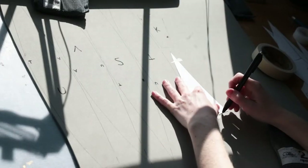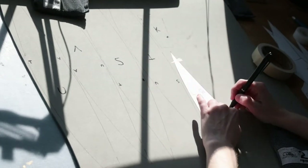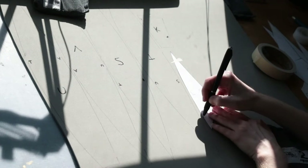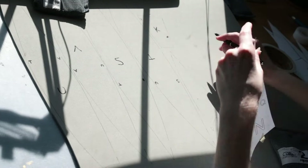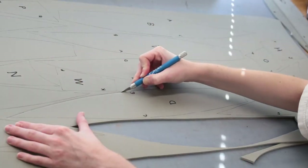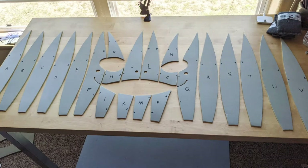I first started off by printing off the blueprint, assembling it, and then tracing all of the main face pieces — letters A through V — onto 4mm EVA foam and cutting them out with an exacto knife. Here's what all the pieces should look like once they're cut out.